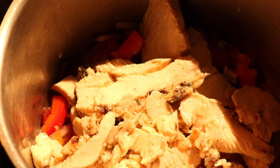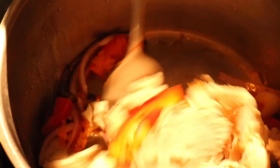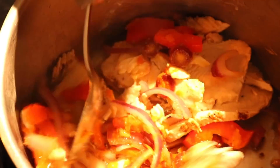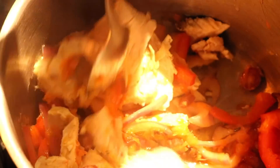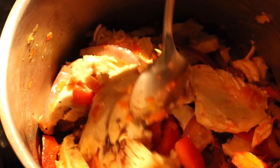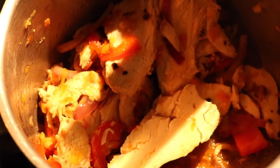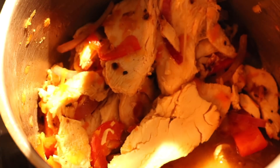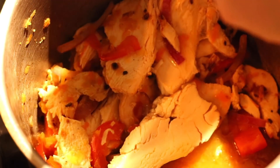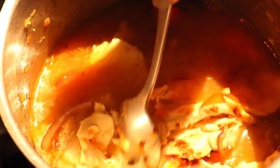It really does smell amazing. I turned the heat down just a bit — I want it to still sizzle a bit. I'm adding my broth now, the bone broth. If you like a little more sodium, you can add whichever broth you choose.